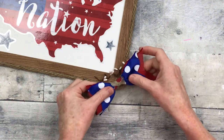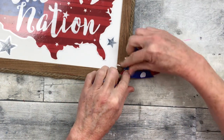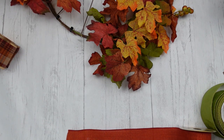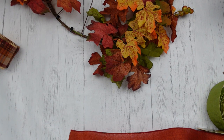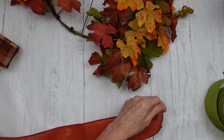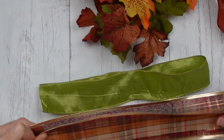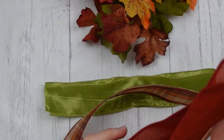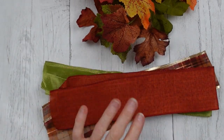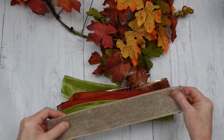This is another funky bow. I want to make sure you guys understand how to make these because they are beautiful and make such a big impact. What I have here is about 18 inches to two feet of ribbon, because I had to use a scrap based on how much of that rust-colored ribbon I had left — and I didn't want to lose the opportunity of using it because I knew it would be great in this wreath.